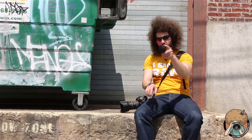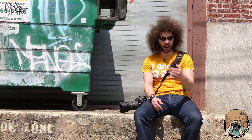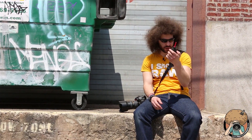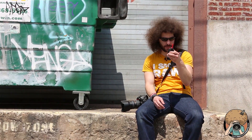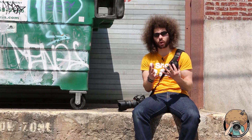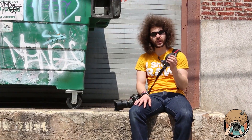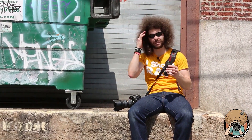Jared Polin from froknowsphoto.com here with another quick tip. This time I have something that's not a Rocket Air — I don't even know who makes this, it says HEPA Jet 2, but Steven had this in his bag. It reminded me that it's important to carry something like this around, whether it's a Rocket Air or one of these HEPA Jets.